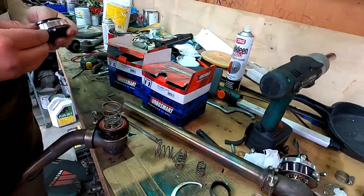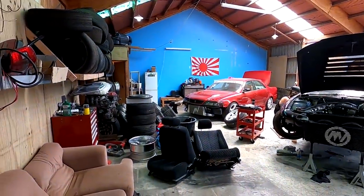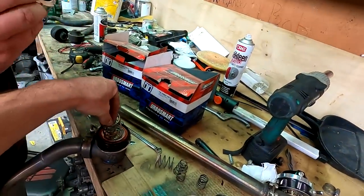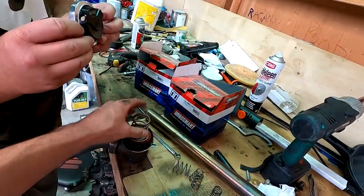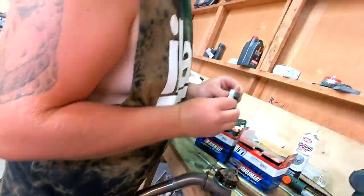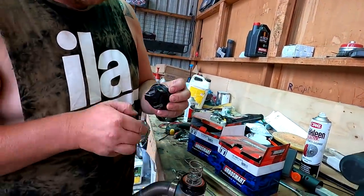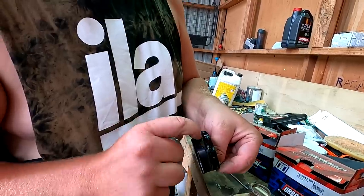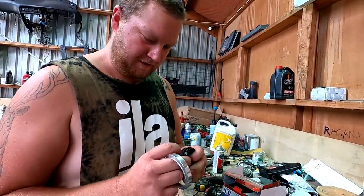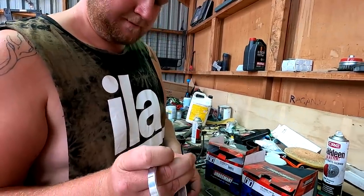Anyway, we're going to put another small spring in it. That's a 14 pound, this is a 3, so that's going to take it to 17 pounds. I undid it before — look, the O-ring's gone. That'll be why.